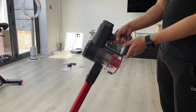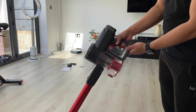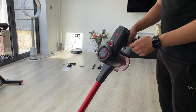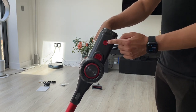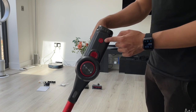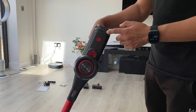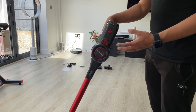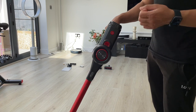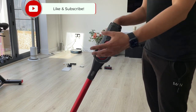To turn it on, you press the trigger under your finger, and press it again to turn it off. There's a button on the top with three levels of pressure. At maximum, this operates up to 25,000 pascals — that's the suction pressure it can perform at. The average on a lot of cordless vacuums is around 20,000, so doing 25,000 it goes that extra mile for the best suction on any type of dirt.